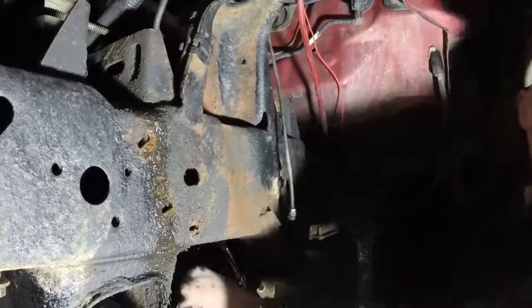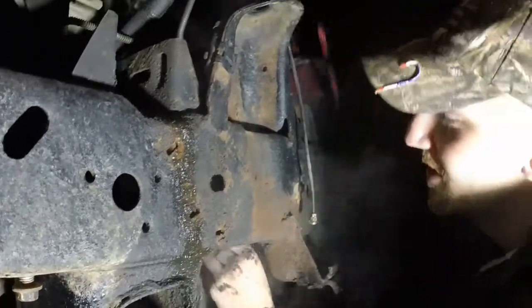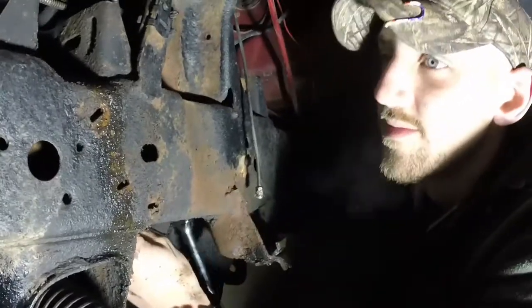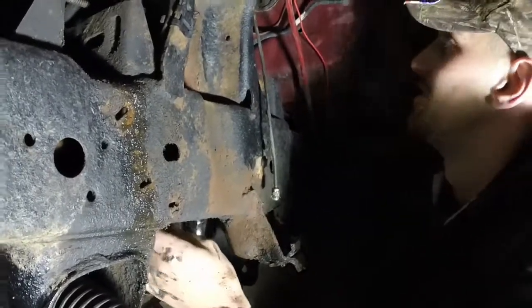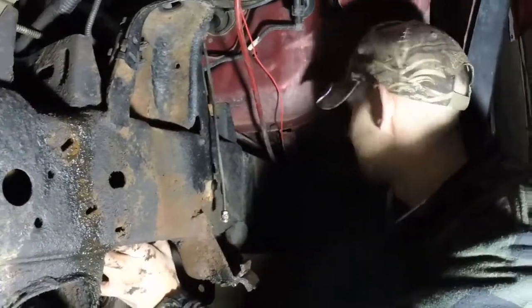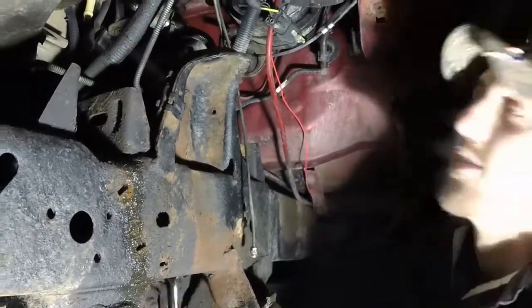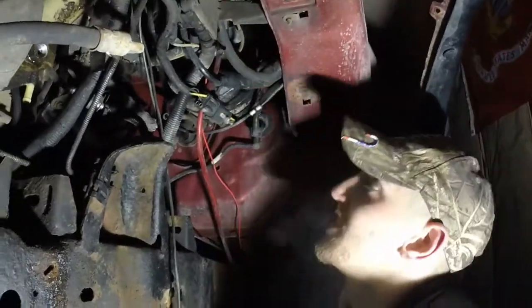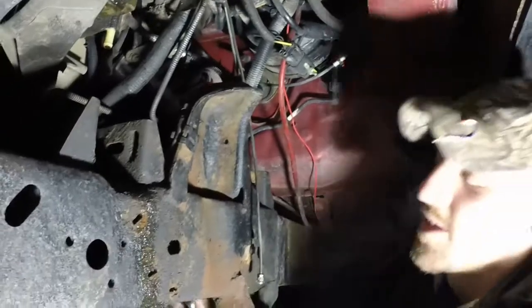Just a big chunk of rust — weight reduction! You know, everyone questions why you're solid axle swapping — I don't want to hear it with this rusty thing. There's rot right there where it holds in the plastic wheel well, but those aren't going back in anyway so it'll be alright.